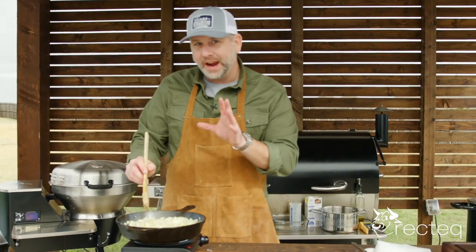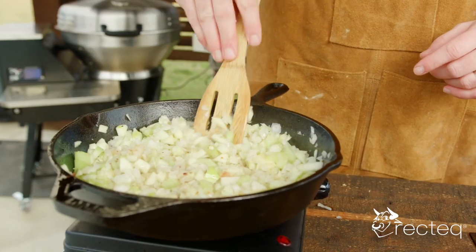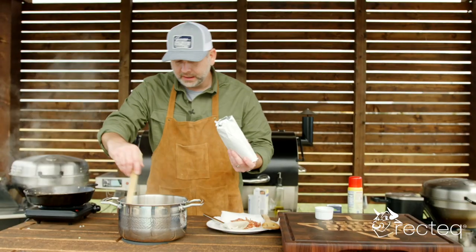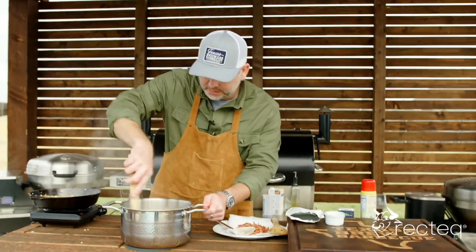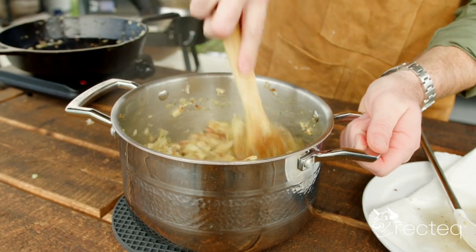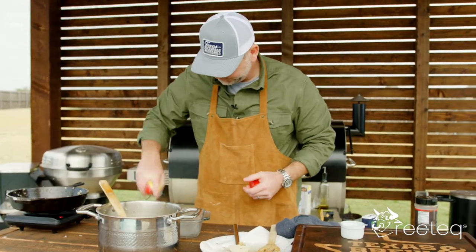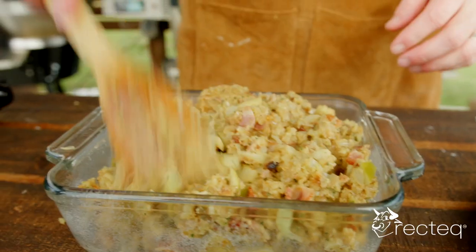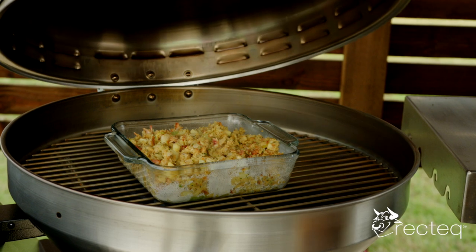You won't make stuffing any other way after you have this, I promise you. Now if you don't want to use box stuffing and want to make your own, go ahead — just make sure you put this mixture with it because it's going to take it over the edge. We've got the water and chicken stock boiling, putting in our packages of mix, then mixing in the apples, onions, celery, and bacon. Hit the pan with non-stick spray, pour it in, and it goes on the Bullseye Deluxe for 10 to 15 minutes.